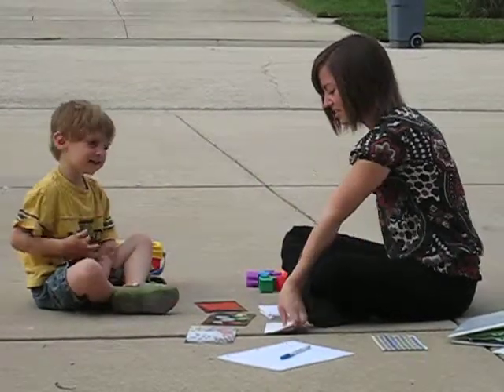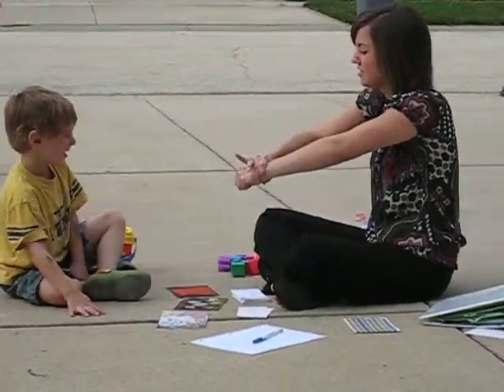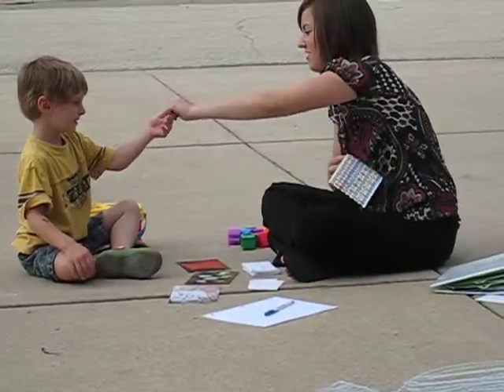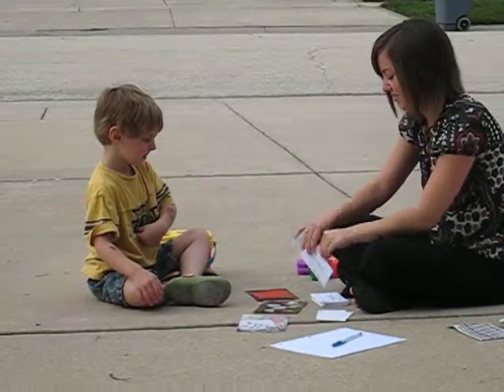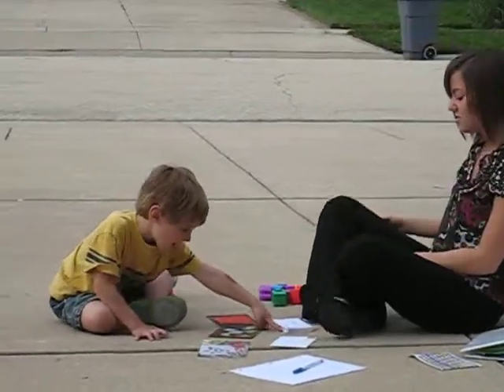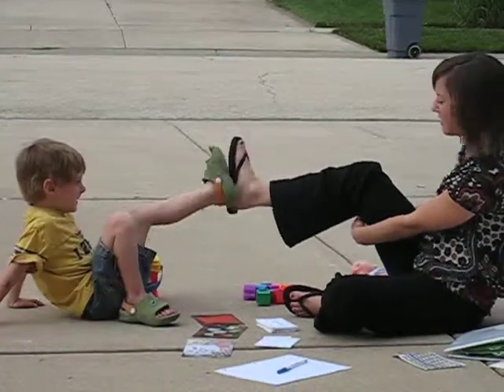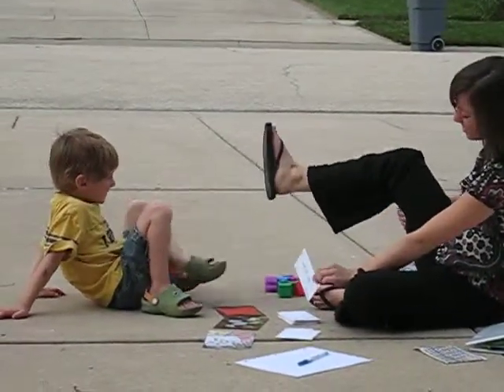Hand. Very good. Do this. Good. Here we go. Uh-oh. Do this. Do this. No. Clean your foot. Good.